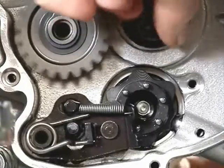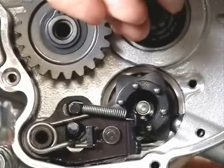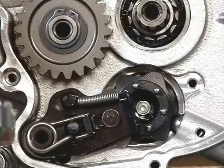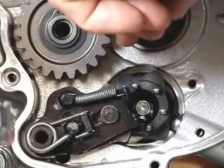Here we see I'm manipulating the engine shaft to show the gear shifting. That downward movement you just saw was going into first gear.